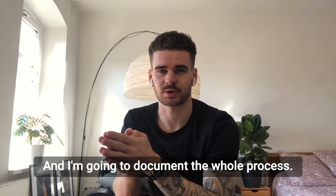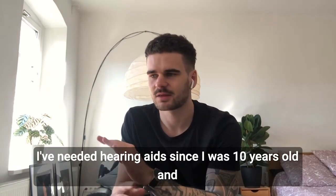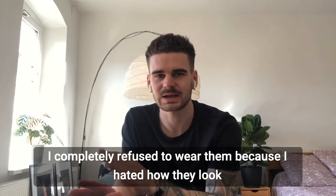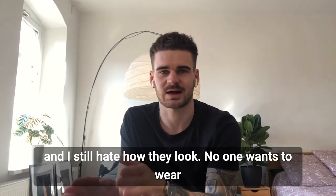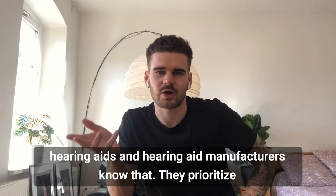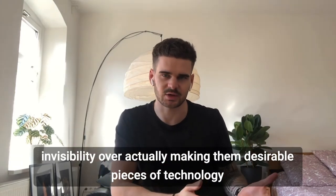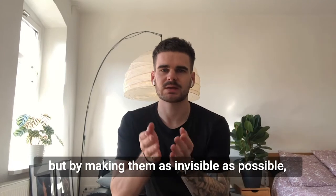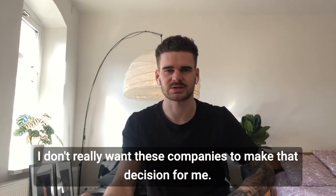I'm going to document the whole process. I've needed hearing aids since I was 10 years old, and the whole way through school I completely refused to wear them because I hate how they look — and I still hate how they look. No one wants to wear hearing aids, and hearing aid manufacturers know that. They prioritize invisibility over actually making them desirable pieces of technology. But by making them as invisible as possible, I feel like manufacturers are just implying that I should be ashamed of wearing them. I don't really want these companies to make that decision for me.